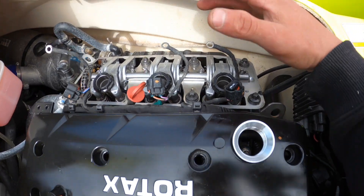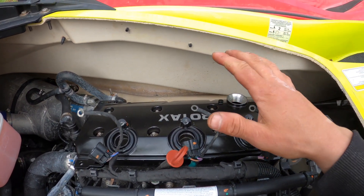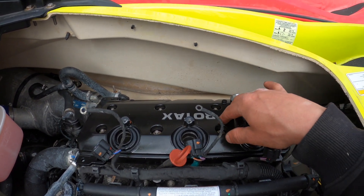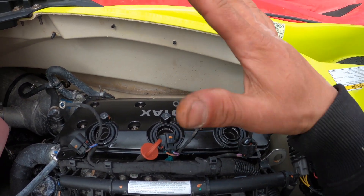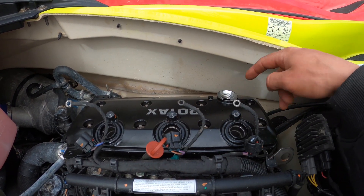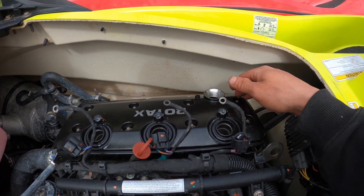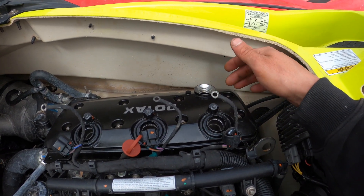Our surface is all nice and cleaned up on that outer edge, so now we're going to lay our new valve cover — this thing is going to look new again. New cover is in place, bolts all cleaned up. When it comes to torquing, obviously you don't use a crazy amount of torque. With these special bolts, once it's tight, that's it — it gets super easy, super easy, and then it just stops. Once it stops, I applied a little bit more pressure to seat it — somewhere between 20 and 25 foot-pounds.